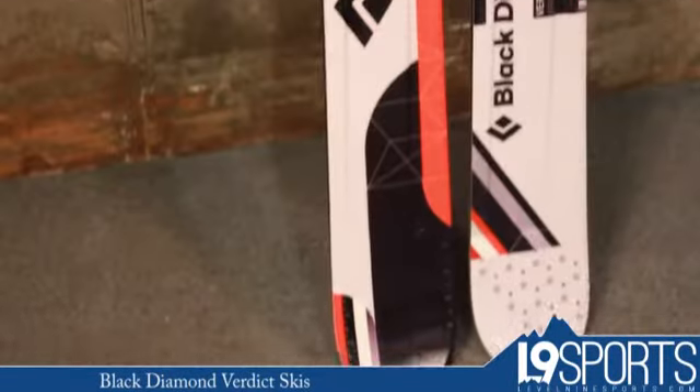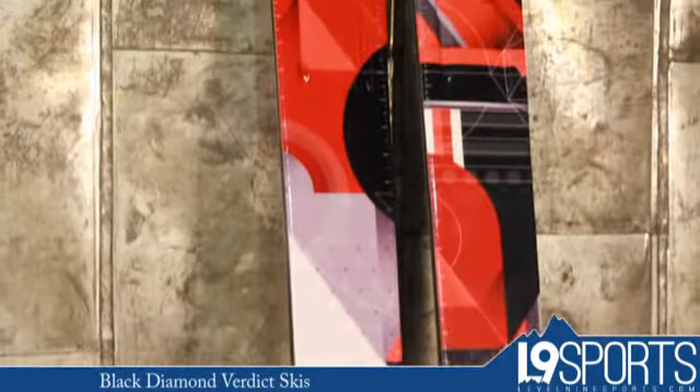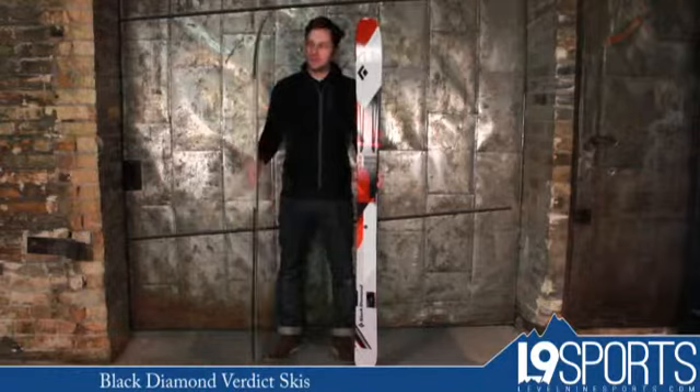Hi, it's Nicholas from Level 9 Sports. This is the Black Diamond Verdict All-Mountain Ski. This is 102 millimeters underfoot, ABS sidewall, wood core.